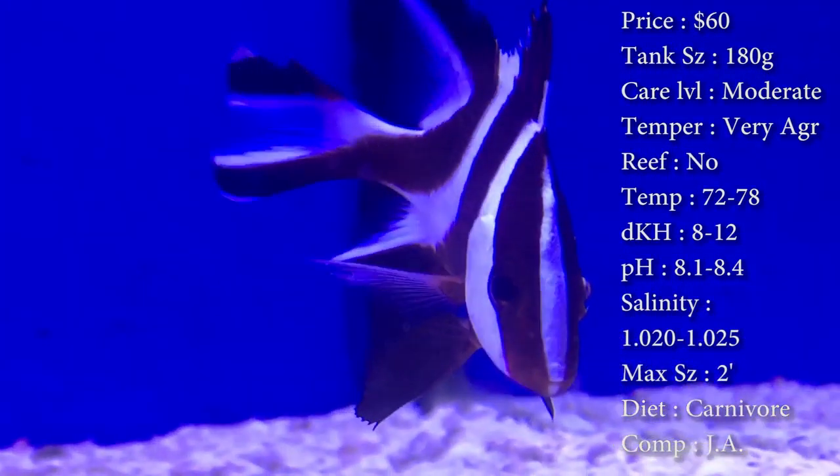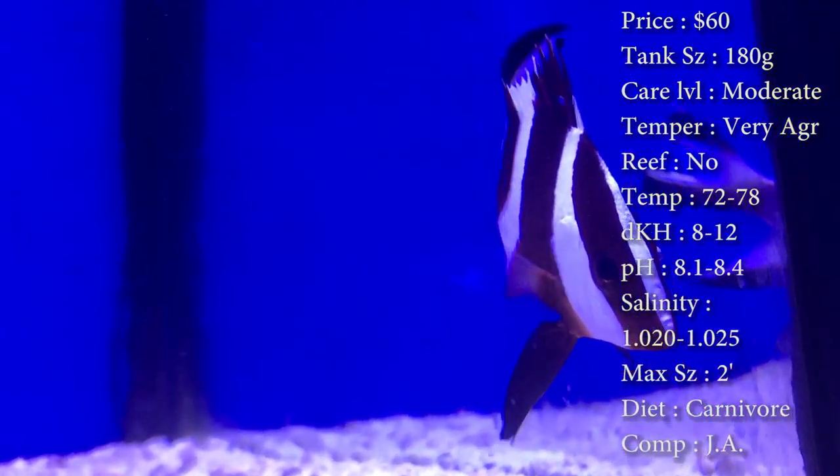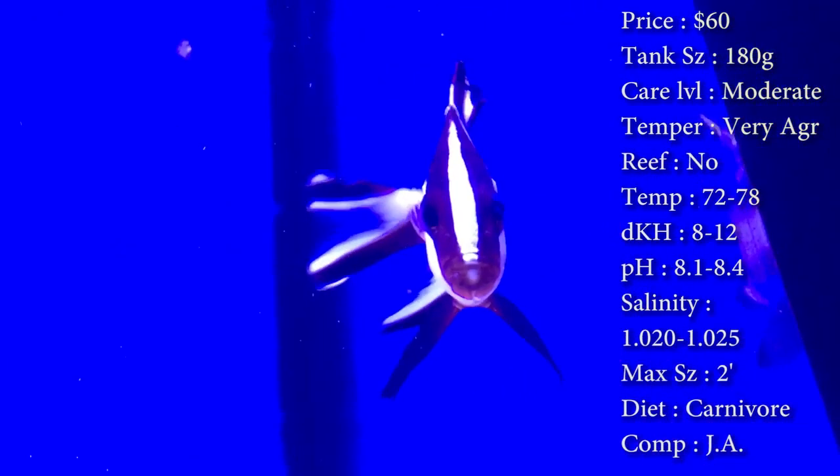The one you see in the video — we would feed him up to like 10 shrimp a day. It was crazy how much he could eat, but we just had to keep feeding him so we could feed the other fish in the tank. Max size: the one you see in the video is a foot long, but he could get a lot bigger. I've seen sources say they get up to three feet long.